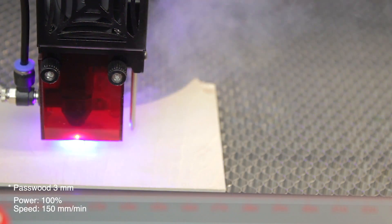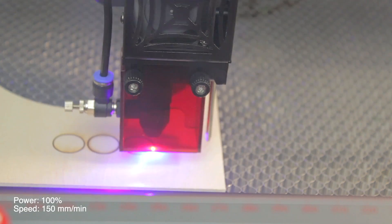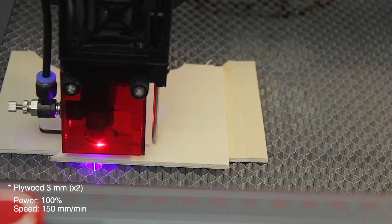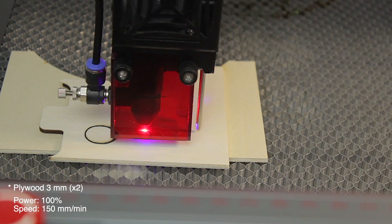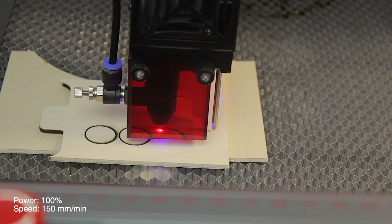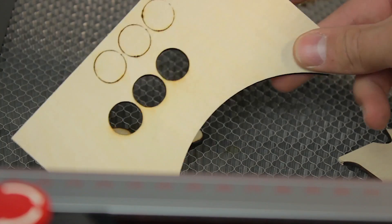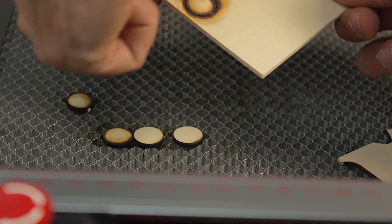With my frustration going up, I jumped down to 3-millimeter basswood included with one of the lasers we reviewed, and cutting it with the same settings it cut through absolutely perfectly. I then stacked two sheets of 3-millimeter plywood and tried the same settings — it cut through the first wood and almost completely through the second, though the wood was quite burned inside. In theory, if we cut through two 3-millimeter sheets totaling 6 millimeters, we should be able to cut through a single 5-millimeter wood slab.